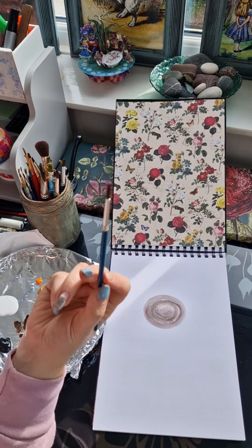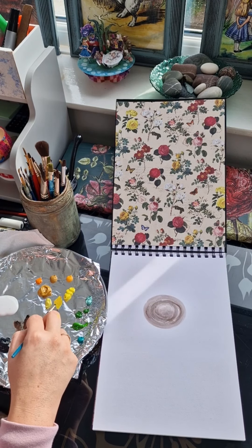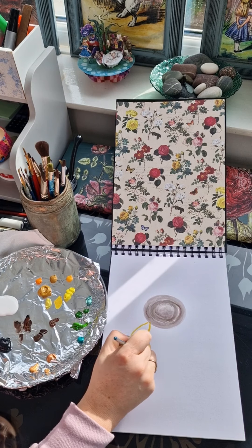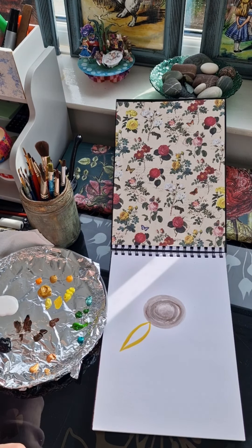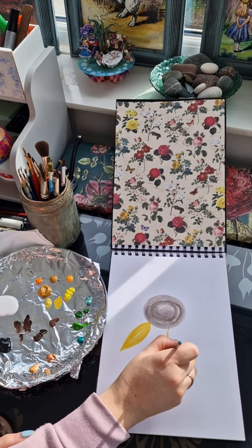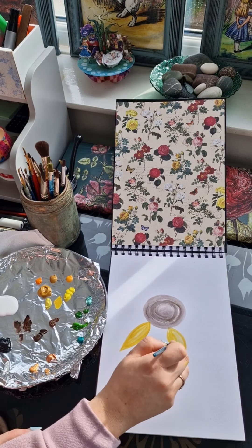I'm now changing my paintbrush to a more pointed brush. This is going to help when painting the petals, and as you can see I'm just watering down a few tones of yellow. Using my fingers I'm just measuring the center of the sunflower, and this is going to give me the length of what my sunflower petals should be. The shape of the petals are what I refer to as a teardrop shape, and I'll just be spacing these out around the center of the flower. These will be my main petals.